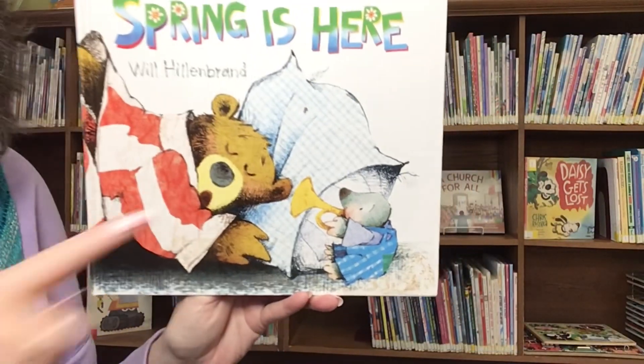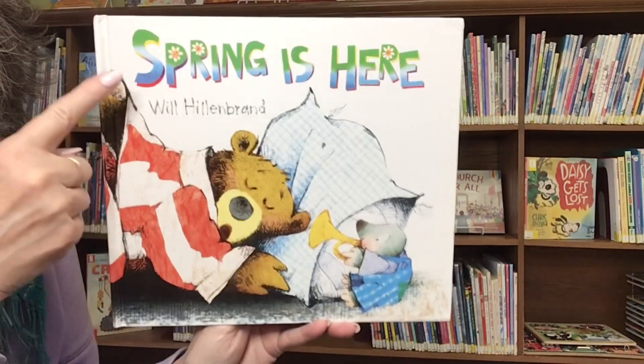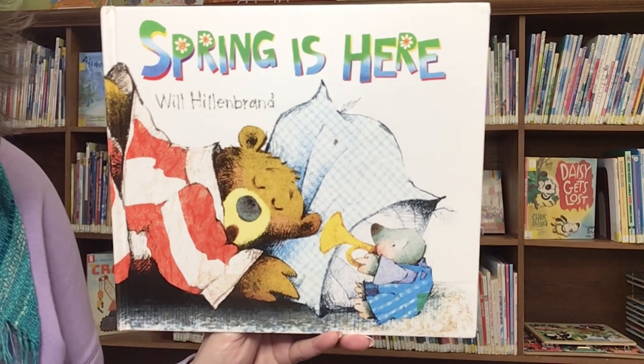Peek-a-boo, peek-a-peek-a, wake up, bear. The title says Spring is Here.